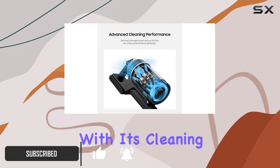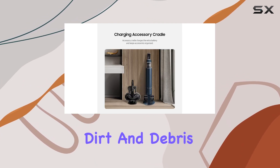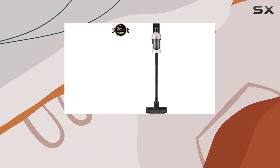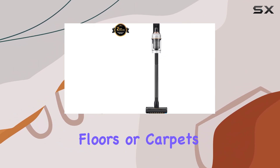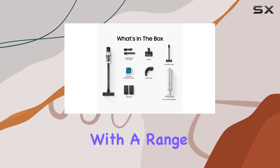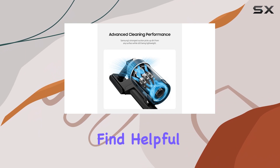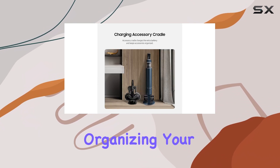The Bespoke Jet has superb suction and can easily tackle dirt and debris on various surfaces. Whether you're cleaning hard floors or carpets, it delivers exceptional performance. It also comes with a range of accessories, including an accessory cradle, which you can find helpful in storing and organizing your tools.